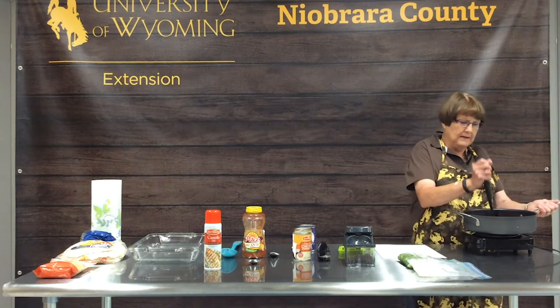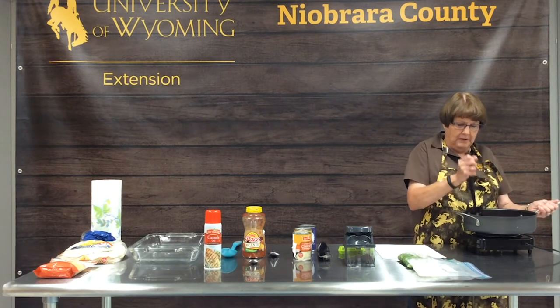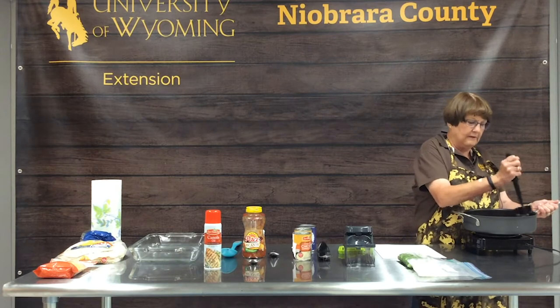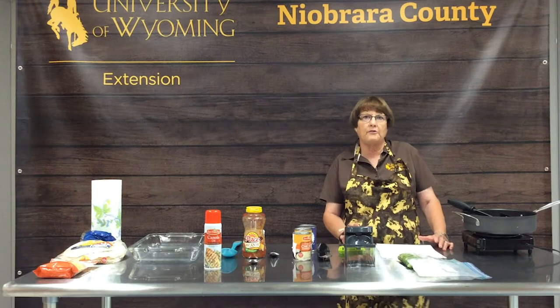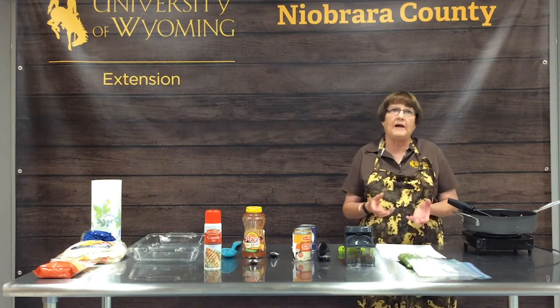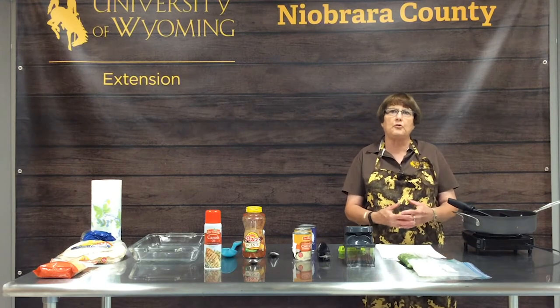Some tips on making casseroles: today the casserole we're making I'm going to put in the refrigerator once it's made, take it home for supper tonight, put it in the oven, and bake it — instant supper when I get home. Casseroles can also be made ahead of time, wrapped tightly with foil on top and slipped into a zip-loc bag and placed in your freezer.